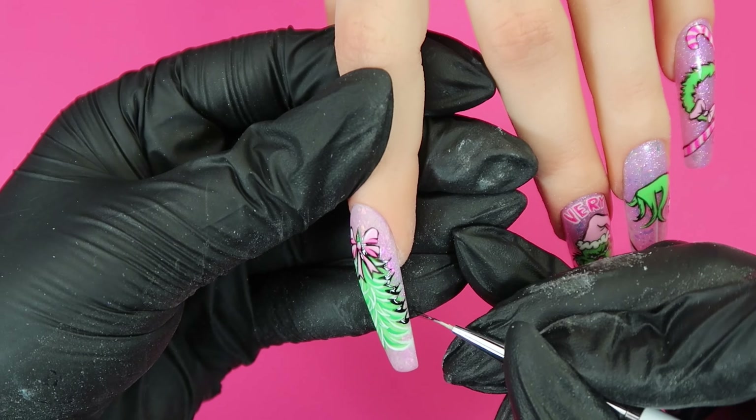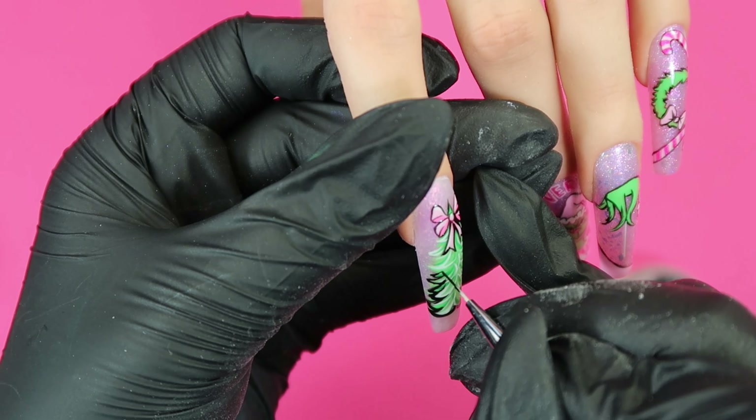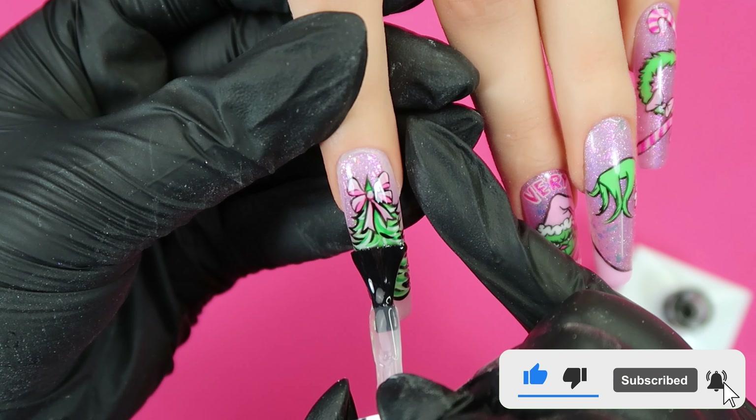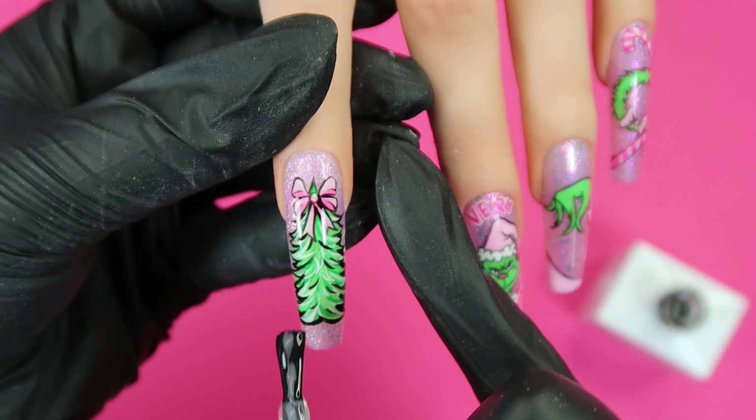If you've gotten to this part in the video, please leave a little green heart in the comments — thank you so much for sticking around! If you're enjoying this video don't forget to give it a thumbs up, it helps me out a lot. I'm just sealing those outlines in with the top coat before moving over to the thumbnail nail.